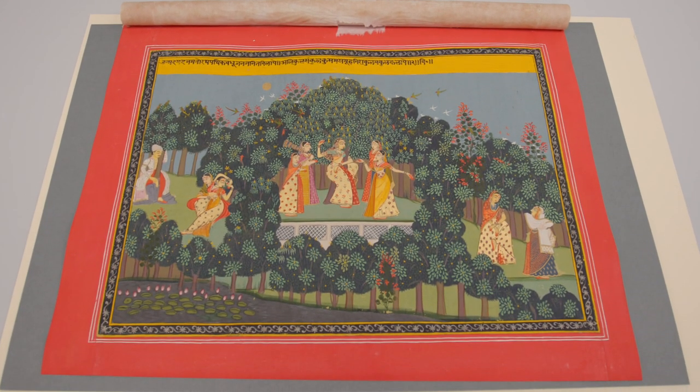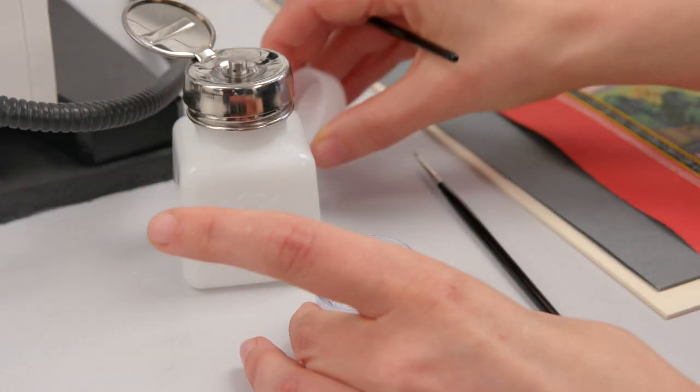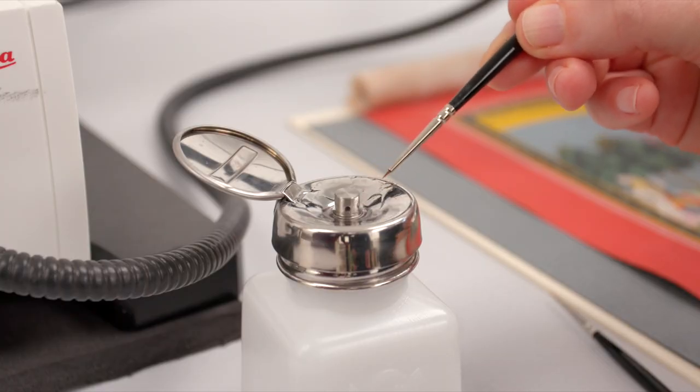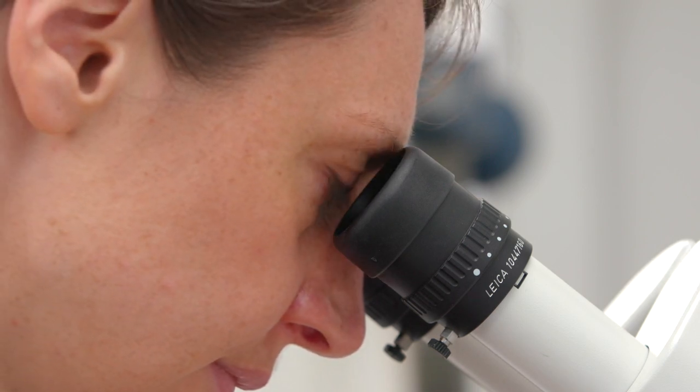This painting is one from a series — it's a Hindu text, the Gita Govinda. A lot of the damage to the paint layer is on a tiny, tiny scale and you don't necessarily see it with the naked eye. So I always check the surfaces through the microscope and I use a very strong raking light which shines across the surface and really highlights any lifting or buckling of the paint.